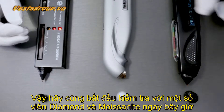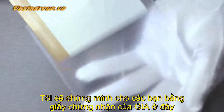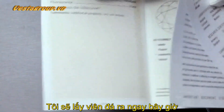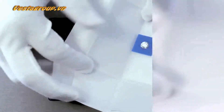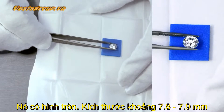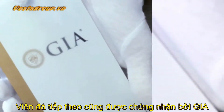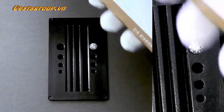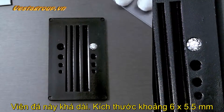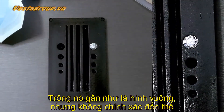Let me take out a few diamonds and a few moissanite to get this started. To prove these are diamonds, I'll take out the GIA certificates. This first stone is approximately 7.8 to 7.9 millimeters and is 1.9 carats. The next diamond is also GIA certified — it's a cushion modified brilliant, slightly elongated at about 6 by 5.5 millimeters.